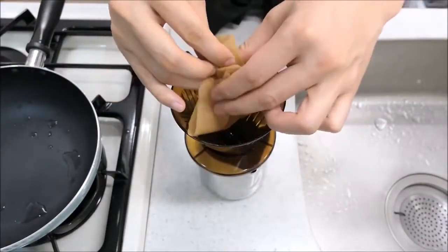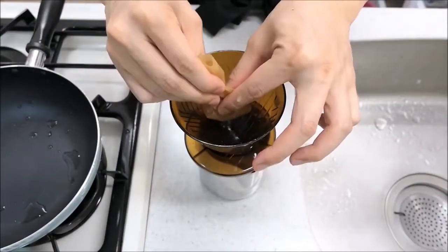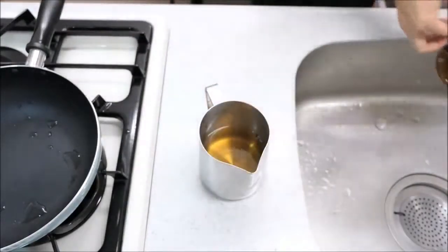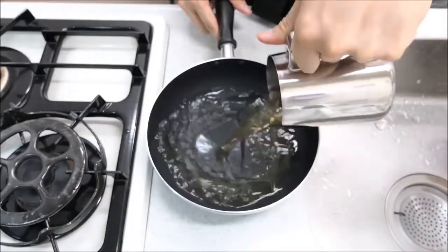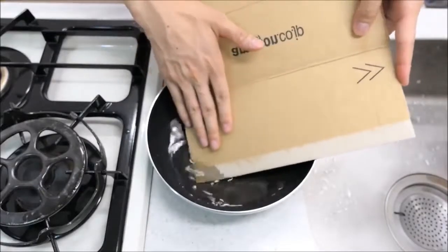I decided to make the pan. The pan was so delicious. I wish the pan was so big. Did you know that the pan was so good? It was so delicious — what about the pan?